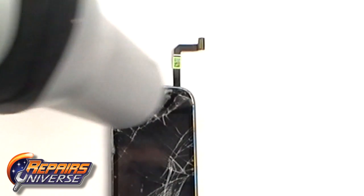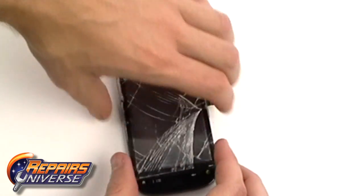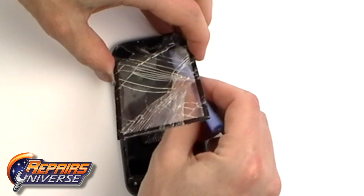You may need to warm the top section again before being able to remove. Lift the glass out and place above the phone as it is still held in with a ribbon cable.